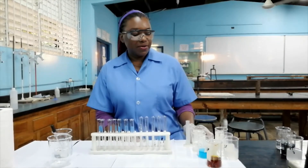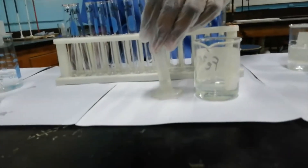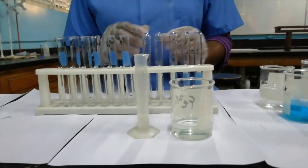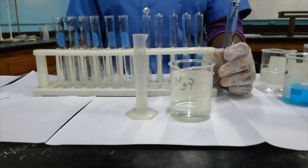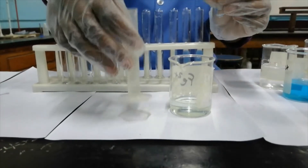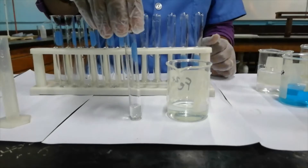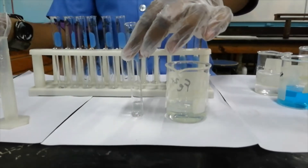The first test that we'll be doing will be with iron(II) and sodium hydroxide. Iron(II) is actually a pale green solution — that's iron(II) sulfate right there. I've gone ahead and measured out two cm³ of it so you can know what two cm³ looks like. So we have two cm³ of solution in the test tube. Remember, it's pale green.